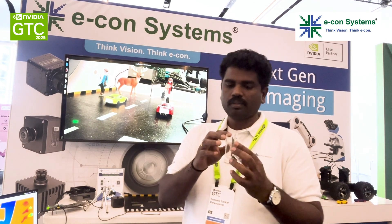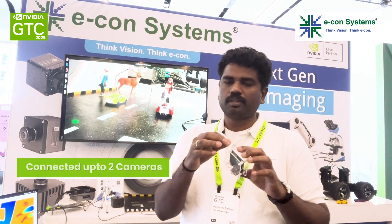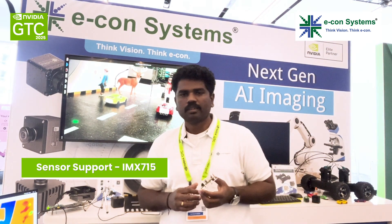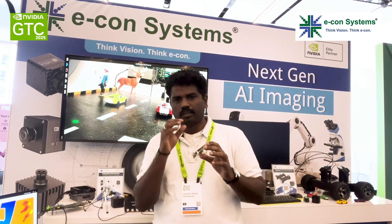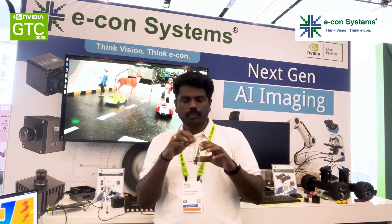Here we have two camera interfaces, so you can connect two of our Econ cameras. Right now we are supporting IMX7 and 5 4K sensors, but we can interface any image sensors and aggregate that data. We can have two of those cameras, aggregate that data, and send it over the Ethernet.